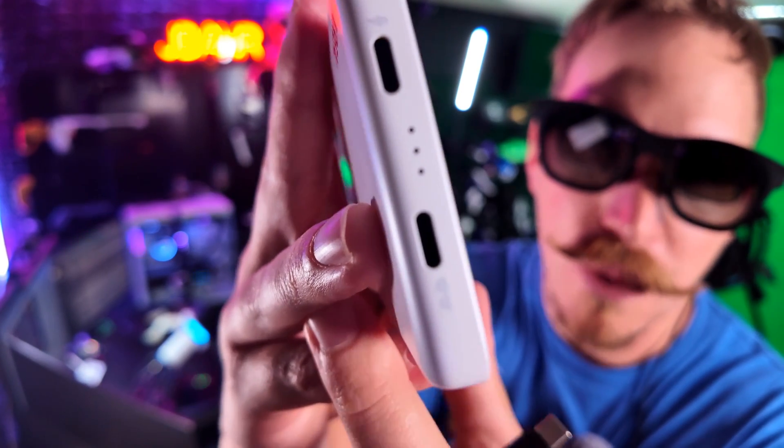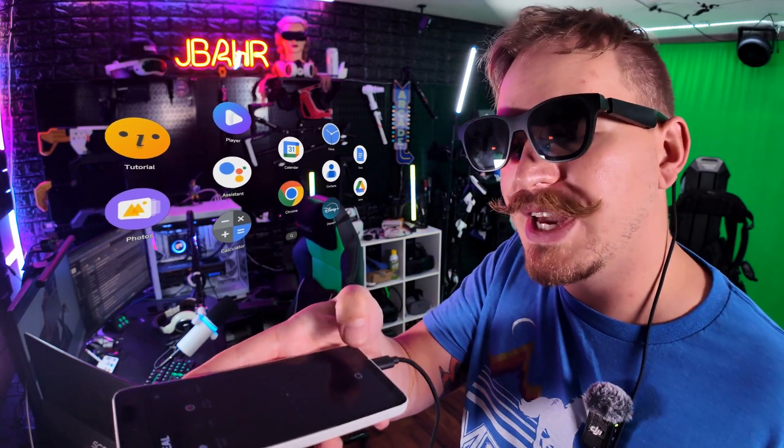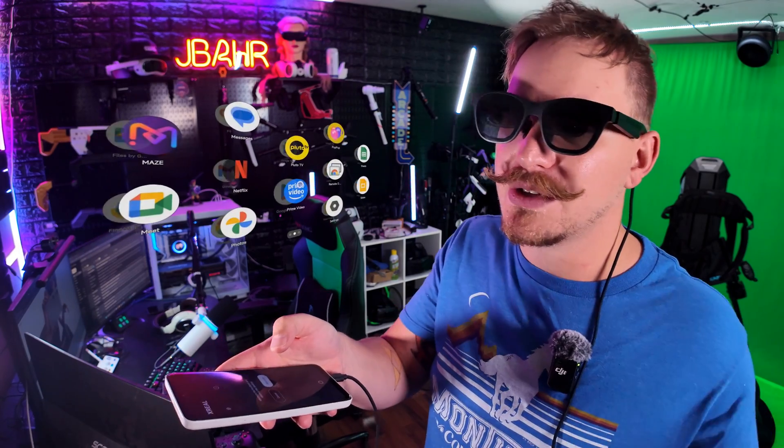Now let's dive into what happens when you combine these two devices. One other thing about the Beam Pro that sets it apart is it has two Type-C ports on the bottom — one specifically for the glasses connection and one for charging. So theoretically you could use these indefinitely as long as you're charging it at the same time. As soon as you plug the glasses into the Beam Pro it goes into this controller mode, with a pointer that you can recalibrate by holding the home button, and you just swipe left or right to page through all of your apps. All of our apps are in this almost Apple Vision Pro-like interface, and I can see everything past the glasses and past the apps — I can use different dimming modes depending on how immersed I want to be.